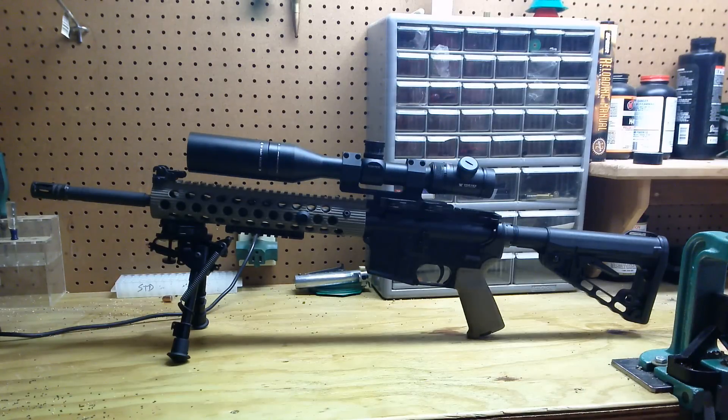Very nice with the sunshade. The sunshade's primary purpose is for concealment. If you're out there on a sunny day, your scope is going to be throwing some glare and you want to conceal that as much as you can. That's why I run the sunshade.